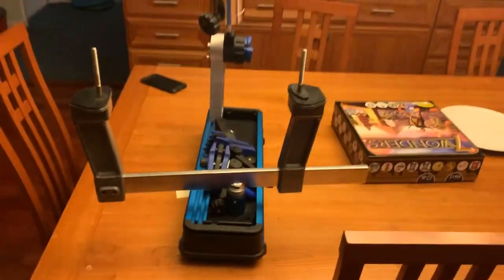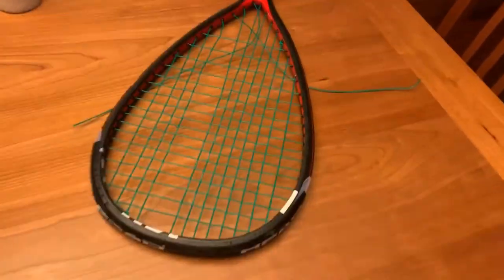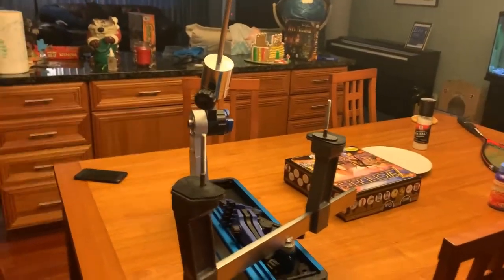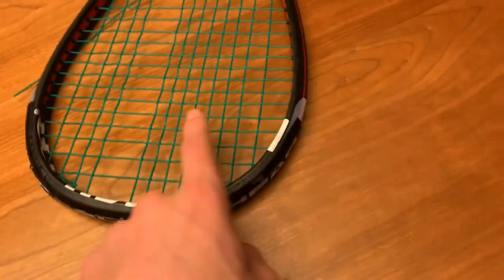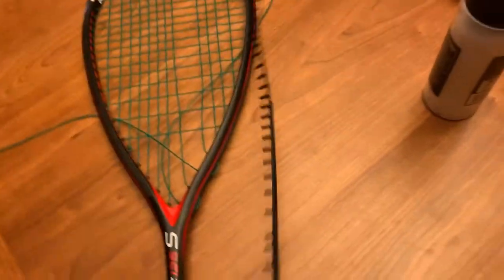For those that don't know what this is, this is a squash/tennis/any-kind-of-racket stringing machine. I managed to snap a string on my squash racket, so I'm gonna cut the strings out and restring it. My dad's gonna do most of the restringing — I'll see if I can get a video or two, if not I'll grab something off Instagram or make a TikTok about it. I currently need to take the tape off, take the guard off, and take the strings out.